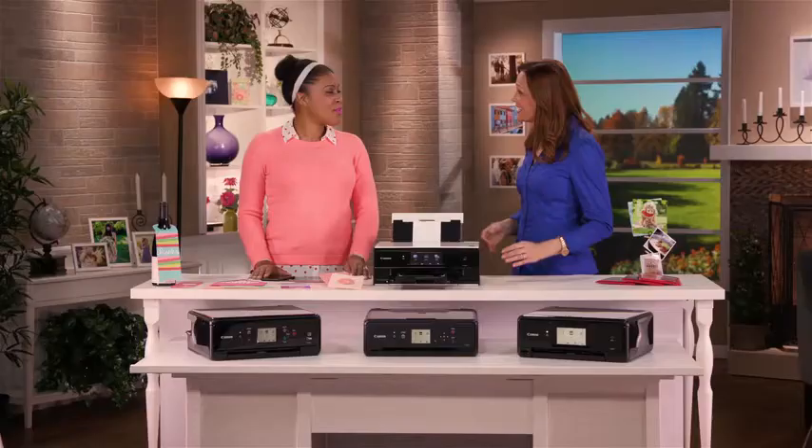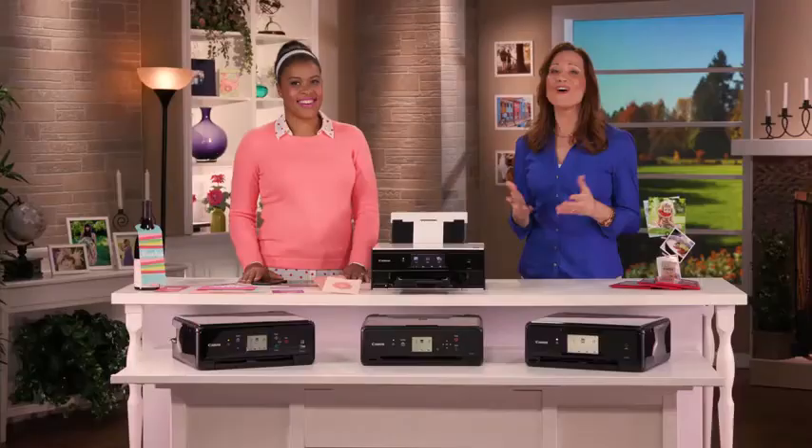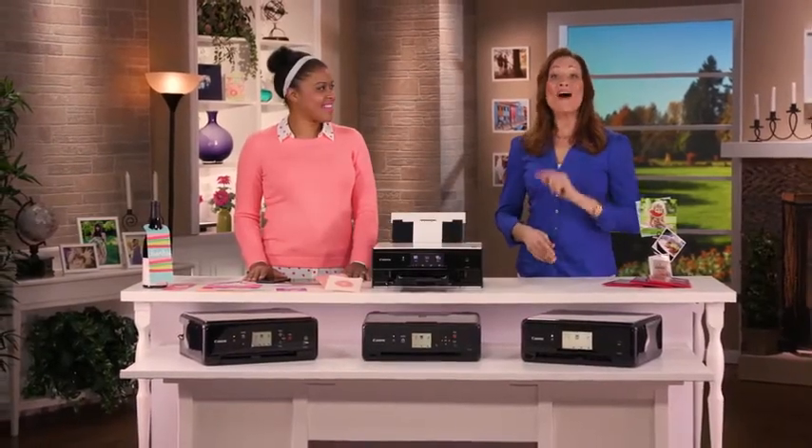Well, thank you so much, Amber. Thank you for having me — this has been so much fun. I'm so happy you are here to walk us through these new printers and all of their great capabilities. Go out and get yours today.